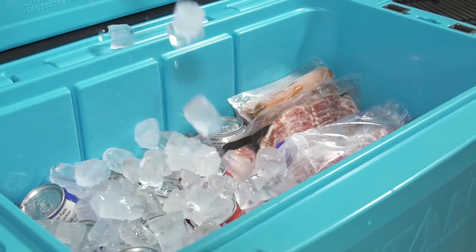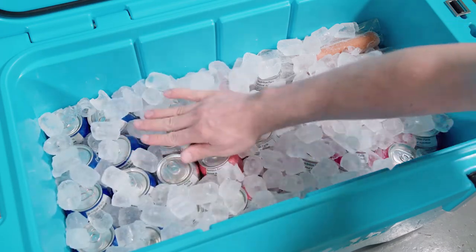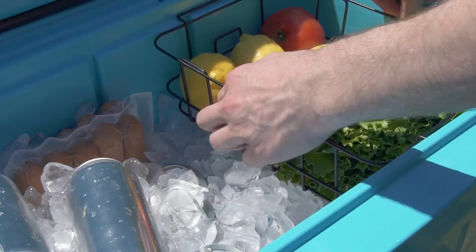Once you get a solid layer, fill in empty space around those items with more ice. Empty space will reduce the performance of any cooler. Keep in mind that this Titan cooler comes with a handy wire basket that will spare your softer items from the icy water below.